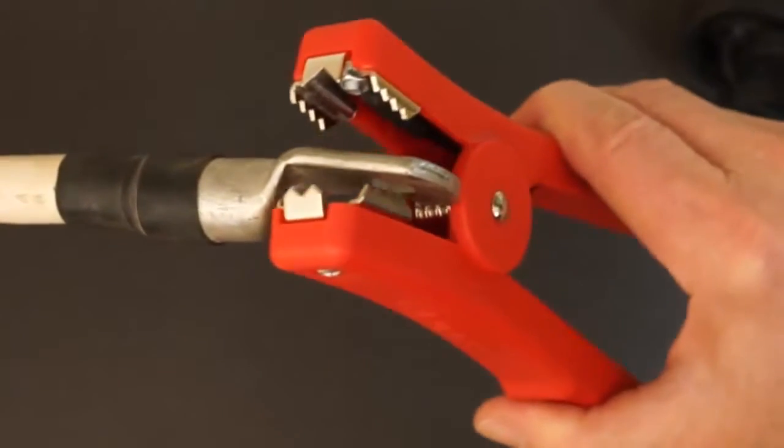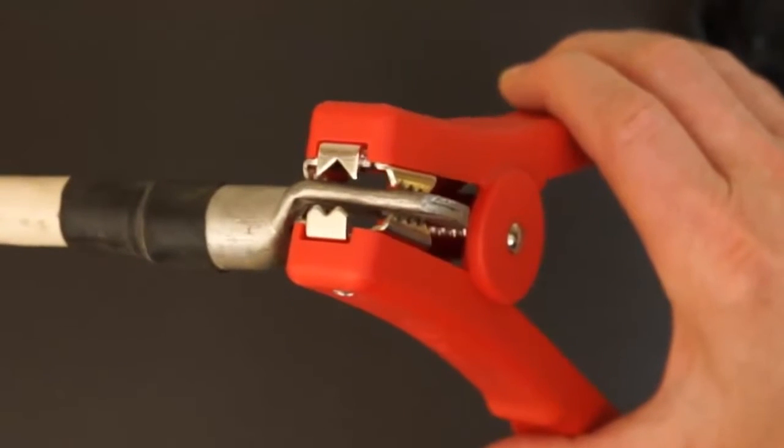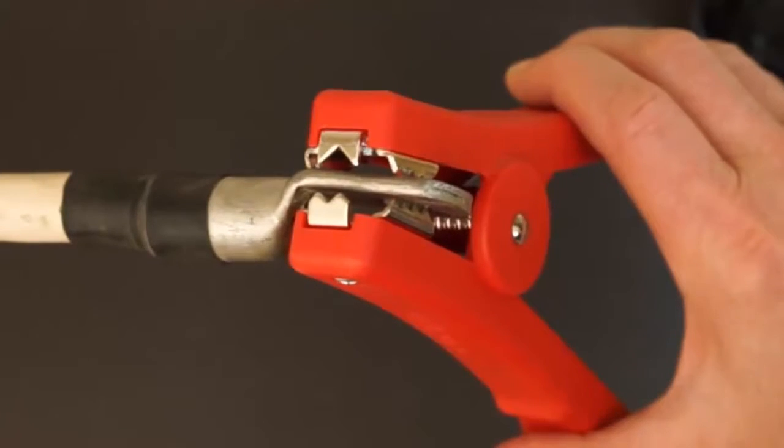When using HIPPO or alligator probes, ensure that both jaws are in contact with the resistor under test. One jaw functions as a source lead, and the other as a sense lead. Therefore, both must be in firm contact with the resistor's surface to provide an accurate measurement.